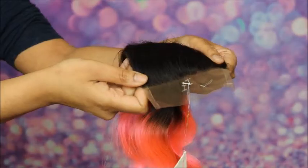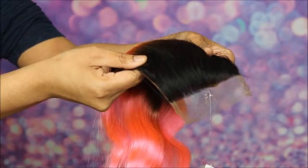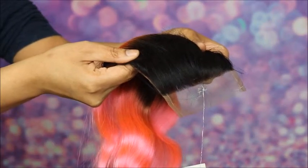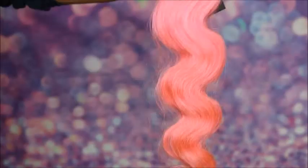In the bundles I have the lengths 18, 20, and 22 inches, and in this closure I have the length 16 inches. As you can see this is a very nice closure — it's a little bit wider than a lot of closures, and I love that there's no set parts so you can part it on either side or do a middle part.